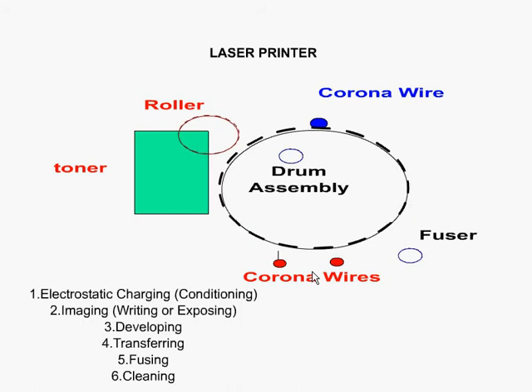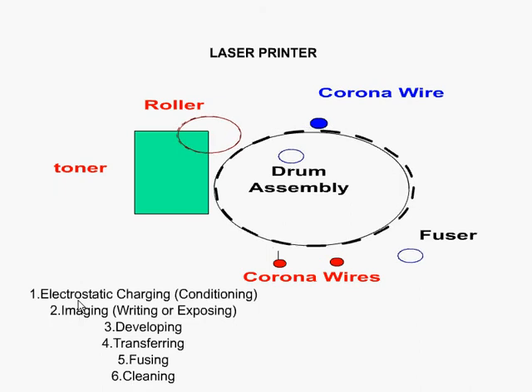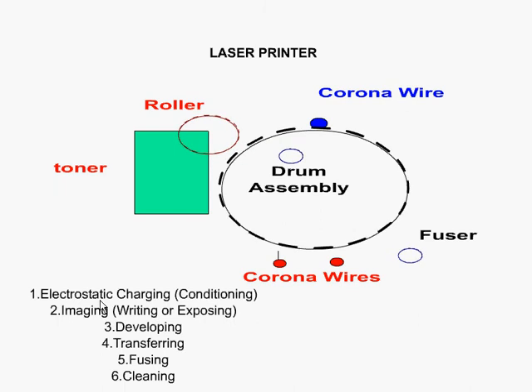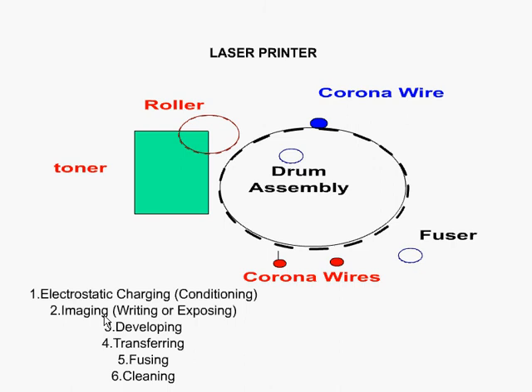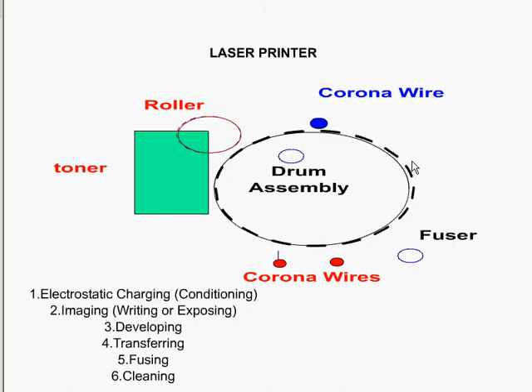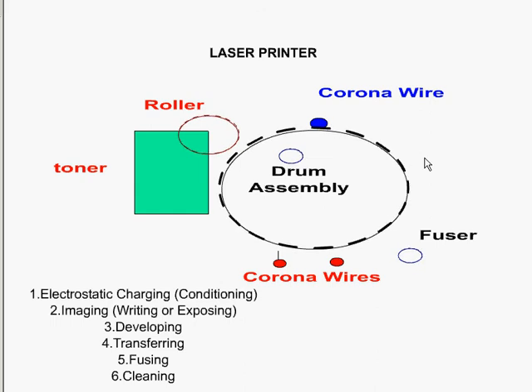The laser printing process can either start with cleaning, or with electrostatic discharging, also called conditioning. Conditioning is when the entire drum is given an electrical charge — a 600-volt charge by the corona wire — and this begins the laser printing process. Next is imaging or writing, where the laser printer uses a series of mirrors and the laser draws the image on the drum. The part of the image that is drawn is reduced to about 100 volts.